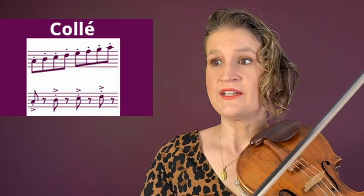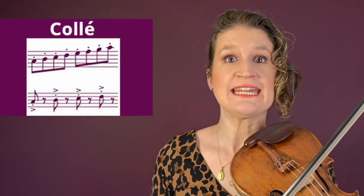Collé is a technique where the fingers and wrist make a circular motion, resulting in an active off-the-string bow stroke with a firm sound.